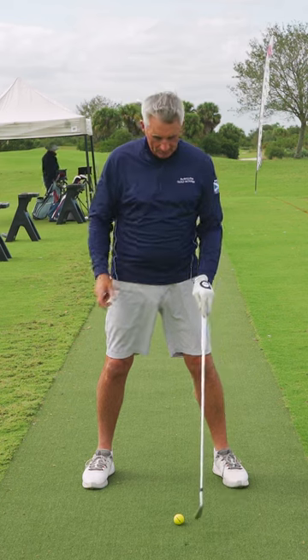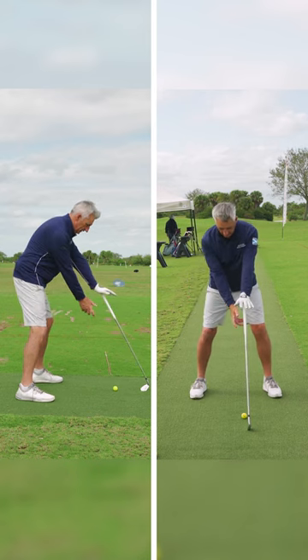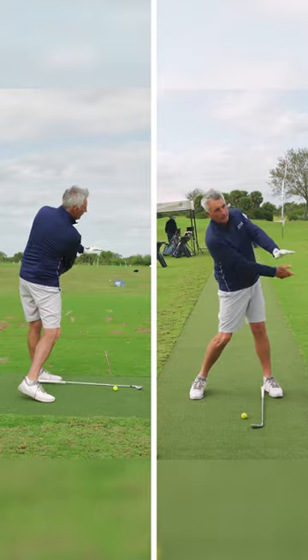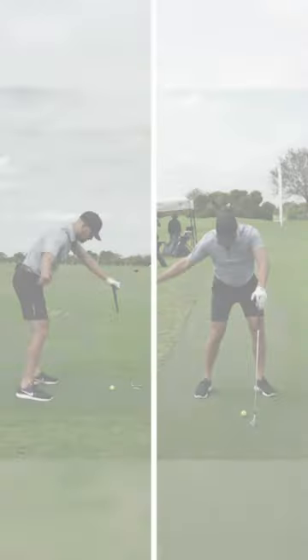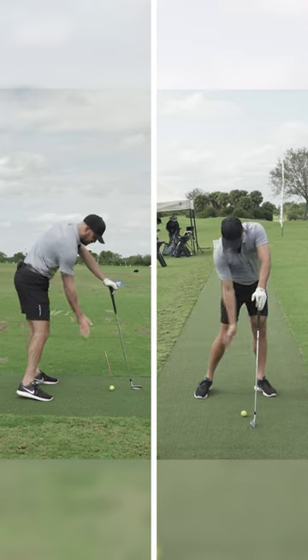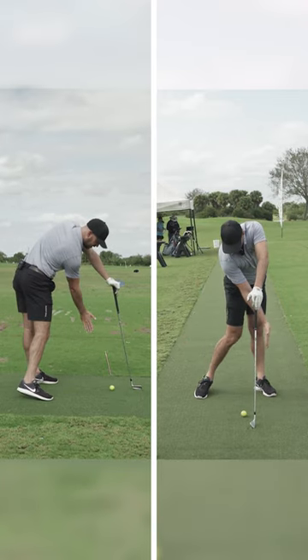Watch what happens if I turn without side bend. My left hand came off the club because I've stood up. So this is a great way to encourage you to work underneath.